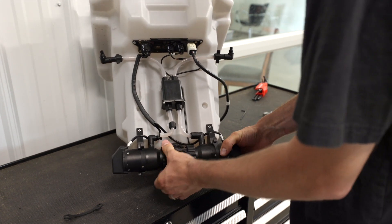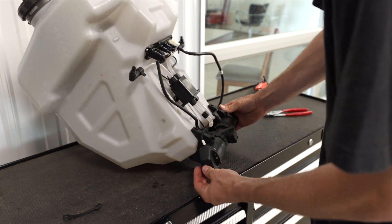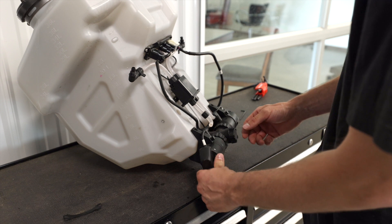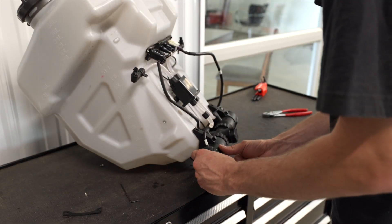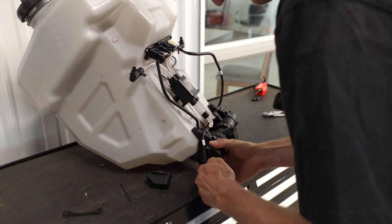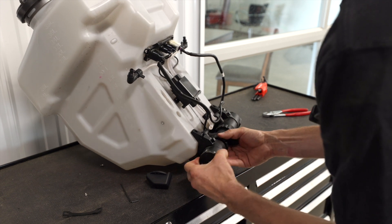Next step, loosen up this collar that goes to your T. And now we're going to loosen these Allen bolts here so that we can remove this part of the pump that leads up to your spray board. I'm just finishing up removing those two Allen screws from the pump cover. You can take this off and detach your cord that goes into the spray board there. And now you're free to pull your pump out.